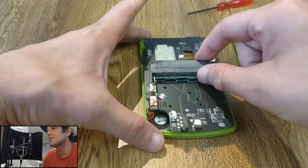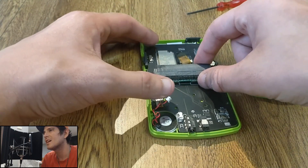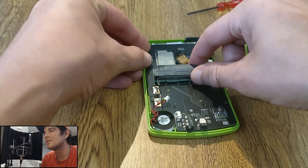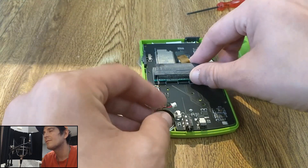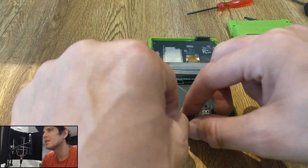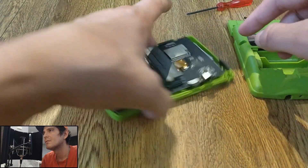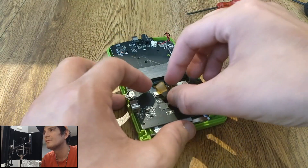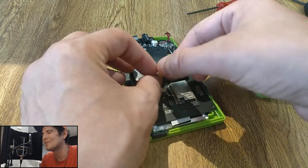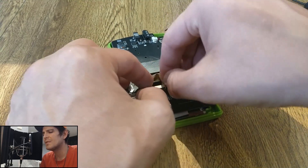I always struggle with these ribbon cables — it's going to take me a minute to put this back in. I have huge hands and that's a tiny, tiny space. You want to make sure you line the button up as well — if you have the button up, you want it to be slid up. While I fight with this for a minute, let me go over the specs of this device.